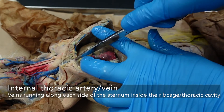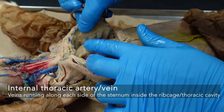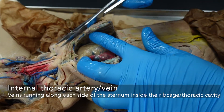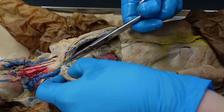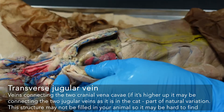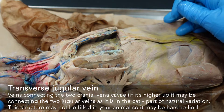You may see your internal thoracic vein and artery running along here — this is the right internal thoracic. I was trying to get close to it, but we have one on the other part of the ribcage to identify as well. In order to open this up, we will be cutting through that just a little bit. Up in this region I'm also keeping a close eye for the transverse jugular — it will be a connecting point making kind of an H between the two external jugular veins. It may not be filled in your rabbit, so don't distress if you can't find it.